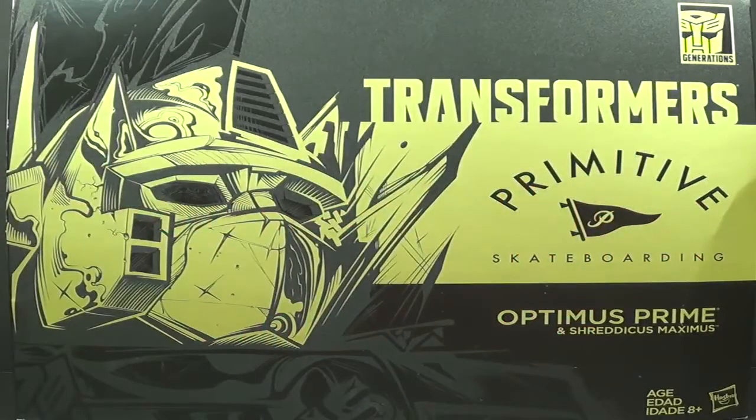Hey everybody, this is Tambiota and I'm back again with another Transformers video review. This time I have the Primitive Skating Optimus Prime with Shredimus Maximus. This was an exclusive from San Diego Comic Con this year, 2017.